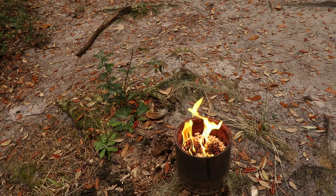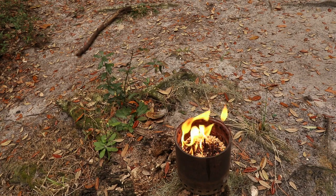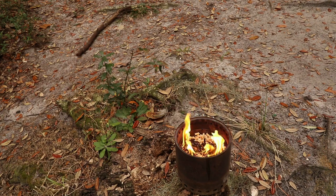We're currently camped at a Florida State Park in the northeastern corner of Florida near Jacksonville. Kind of a windy day, so we didn't take the kayaks out — we're just taking a rest day. I figured I'd share this solo stove hack with you.